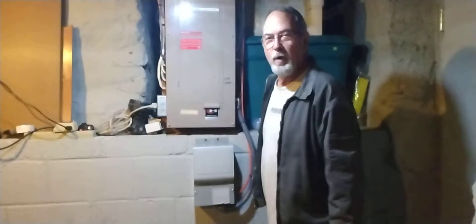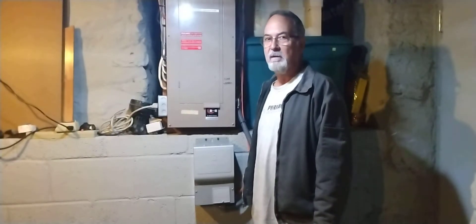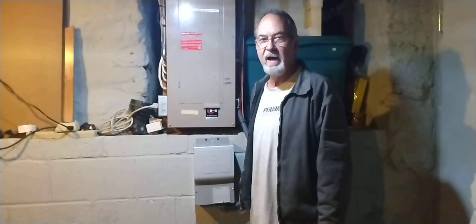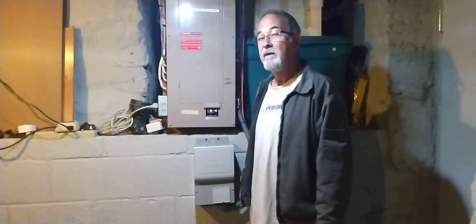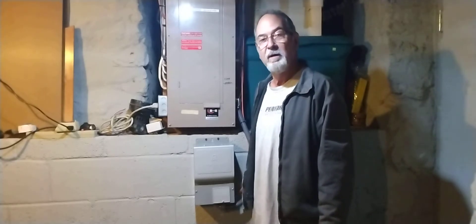Hey YouTubers, welcome back to the Playing Hard channel. This summer I lost electric four times for a total of over 60 hours, and I made the decision that I'm not going to let that happen anymore.